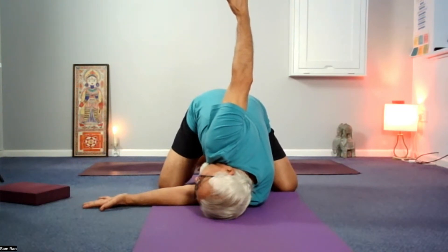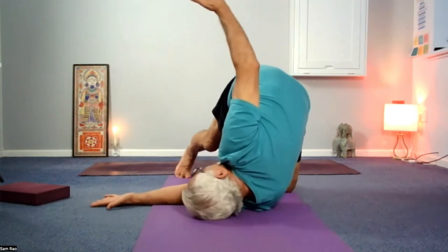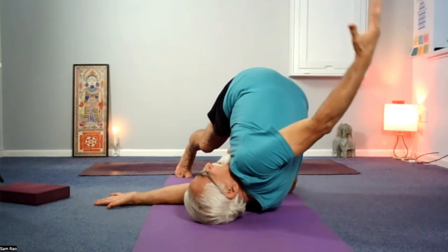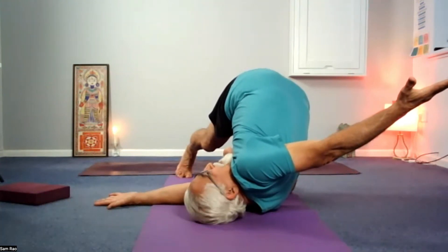Second level: left toes tucked onto the mat towards the outer edge of the mat. Then you straighten up the left leg. Back of the head rolls onto the mat and the back of the left hand heads towards the floor. Eyes are open.